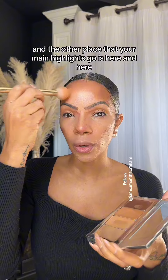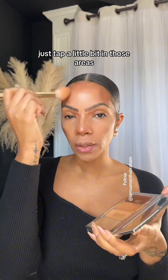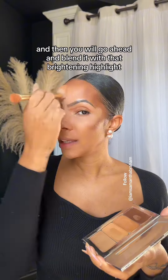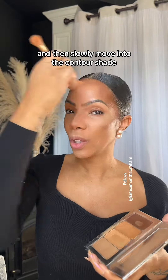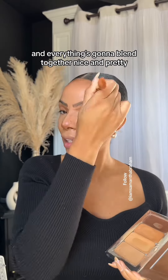The other place that your main highlights go is here and here. When you're tapping, just tap a little bit in those areas and then start to pre-blend it out. Then you will go ahead and blend it with that brightening highlight and slowly move into the contour shade, and everything's going to blend together nice and pretty.